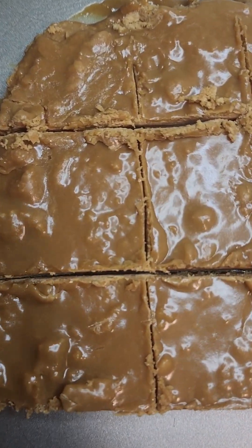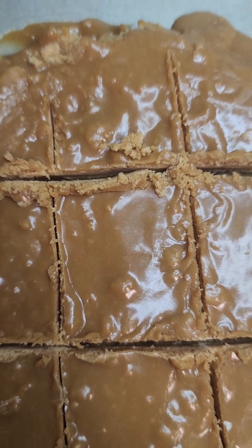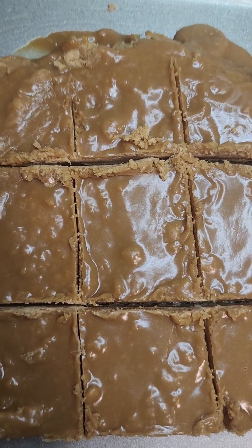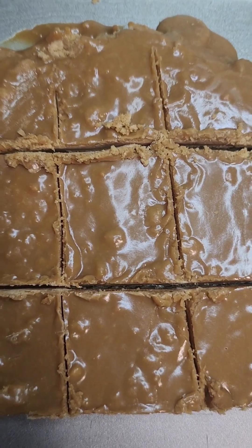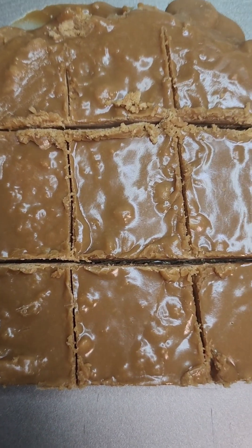So my fudge didn't come out as smooth as I had hoped, but once it was warm I just went in there and marked lines to make little squares. I'm going to cut them out now and put them in a plate so you guys can see how beautiful this looks.